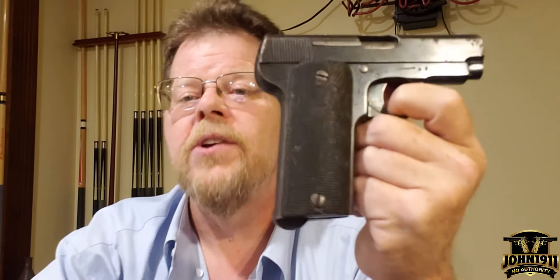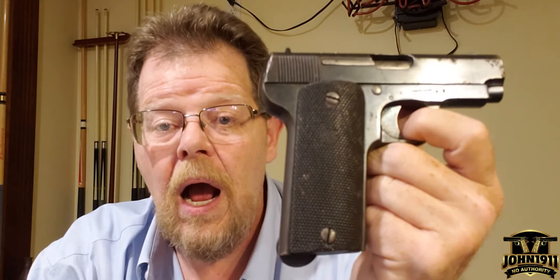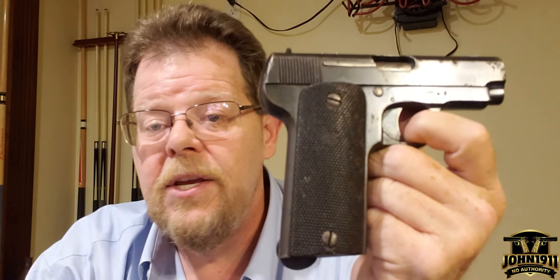So this is a French contract Spanish Ruby, 32 ACP, pocket hammerless. It's one of those guns where they made a lot of them — I don't want to say they're rare — but you just don't really see that many of them floating around. They're either — maybe a lot of them are in Europe — but a lot of them are probably in collections, and you just don't see them on the open market. They're out there, but it's one of those oddities.